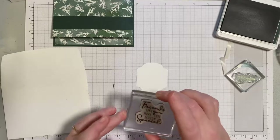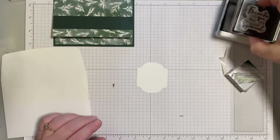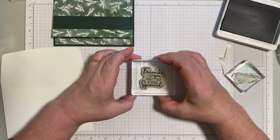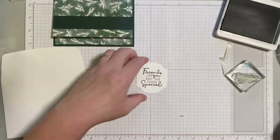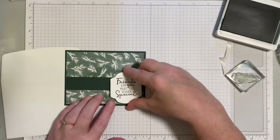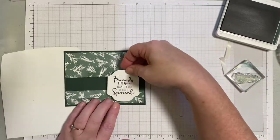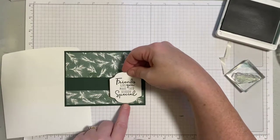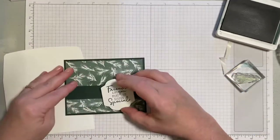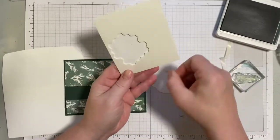For the actual greeting, I chose a stamp from the Christmas to Remember stamp set — this one says 'Friends like you make the season special.' We're going to stamp this on a little panel cut using the Christmas Season dies, and this piece will get popped up on the front. The panel is shorter than the front, so I'm overlapping it so it reaches almost to the bottom of the pocket, which makes a neat look so you can still see it when you open the card.